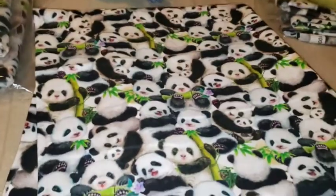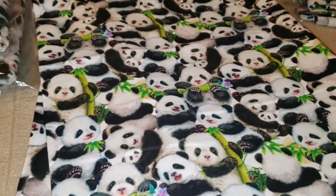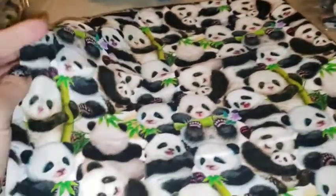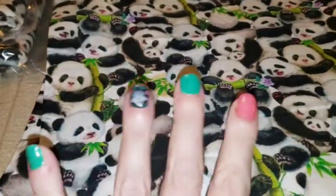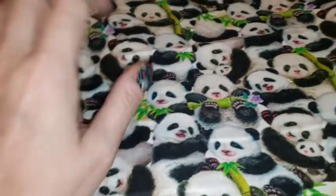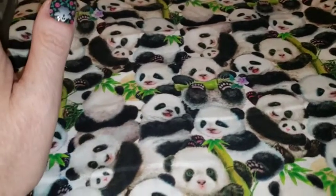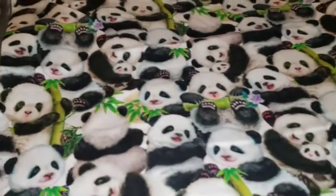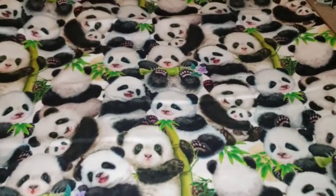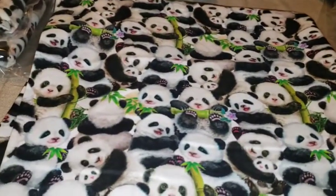This is one of my first fabrics — Studio E Panda Sanctuary Stack Pandas. This is absolutely beautiful. I didn't think I was going to like it, but when it came, I can't even describe the feel of this fabric — it is to die for. All the fabric I carry is quilt cottons. Only quilt shops and specialty shops can get their hands on these fabrics. You're not going to find them in your big box stores ever. All my fabrics are specialty shop fabrics — quilt cottons, 100% all the way.